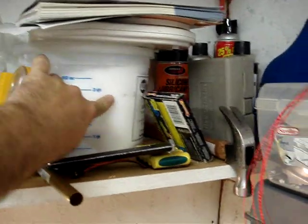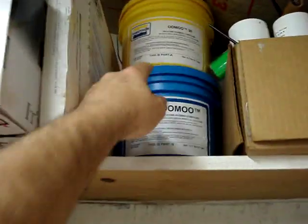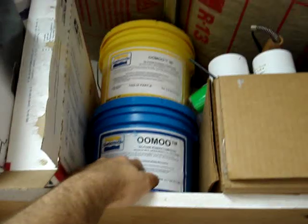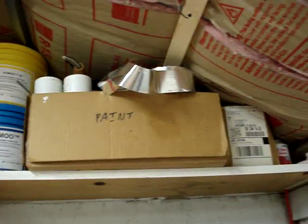Up through here: bug killer, silicone lubricants, a thing of Cabo Sil from U.S. Composites — I think it's like $20, works great for thickening epoxy. Micrometers, paint, denatured alcohol, all kinds of stuff. Up here I've got two-part silicone casting rubber — I use this to make molds of tires, cockpit parts, resin stuff, box of paint.